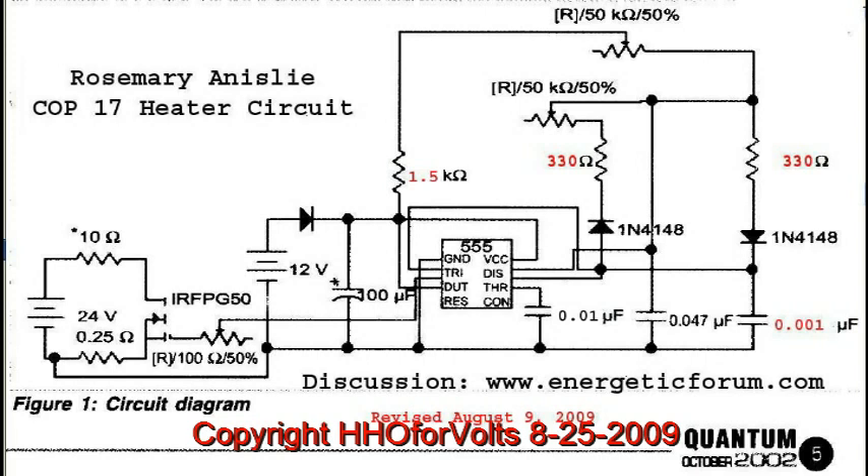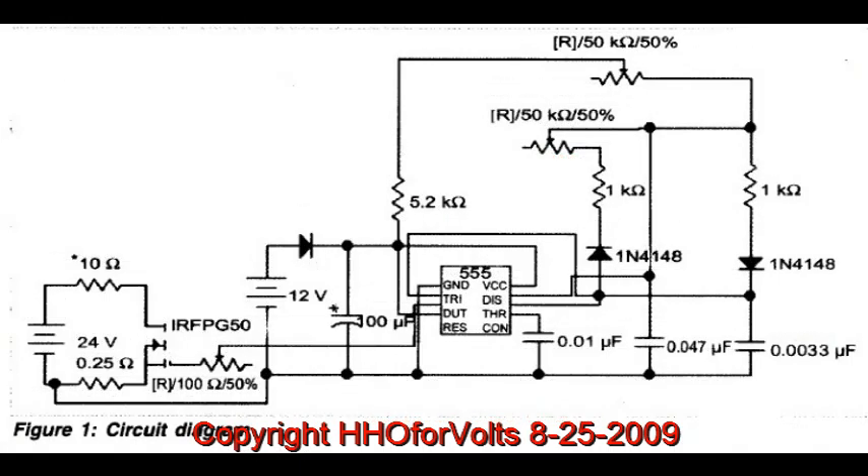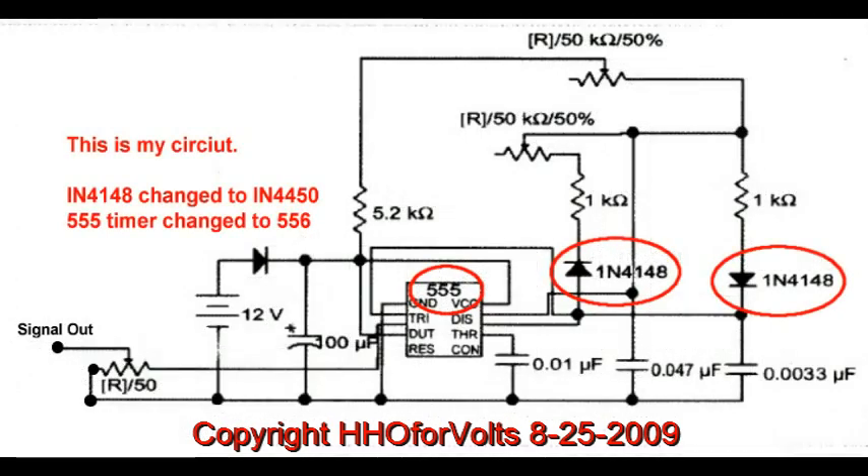There are many different versions of this circuit. This one is a modified one by Quantum. I decided to just go with what she originally did — you can go ahead and research her on Google, there's a tremendous amount of information there. This is the circuit I decided to go with, which is her original, and I made some changes.